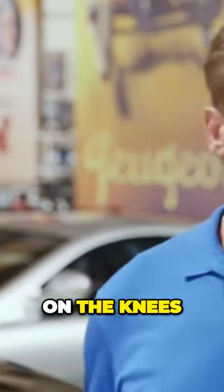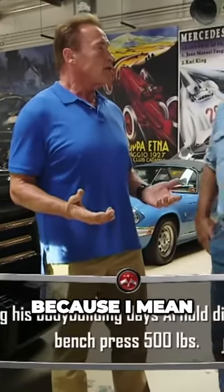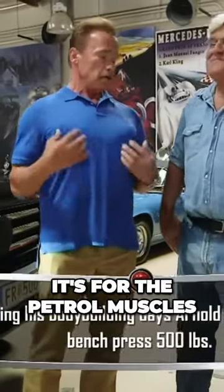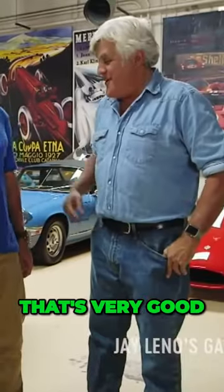Well, how do you know that? Well, the way you figure it out, you just go on your knees and bench press the whole thing, right? Oh, you bench press the whole thing! Absolutely, because I know the difference of 500 pounds right away. It's for the pectoral muscles, you know.